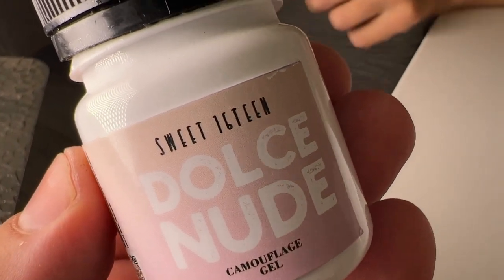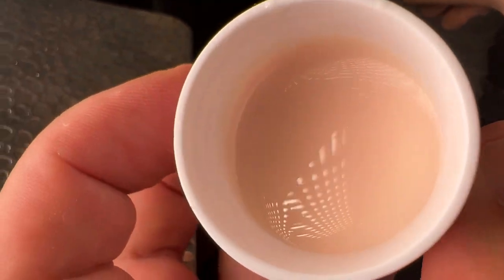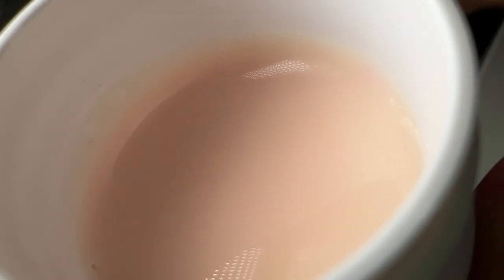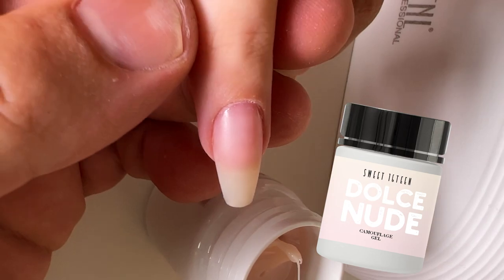Hello my friends and subscribers! My name is Alexander Stepanov and right now I'm presenting you the new outstanding fantastic collection of Sculpting Mix Gel.